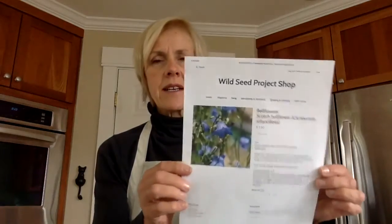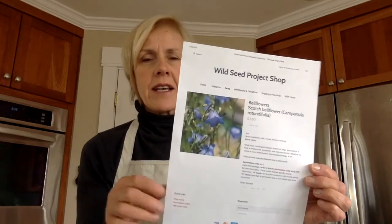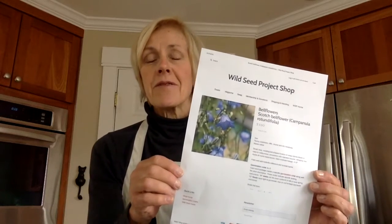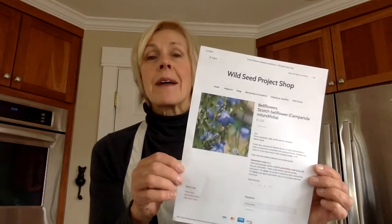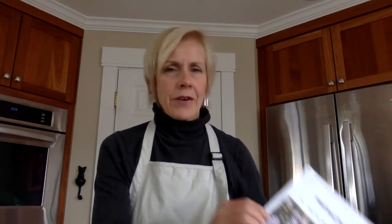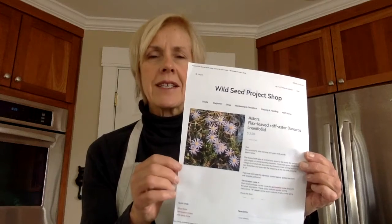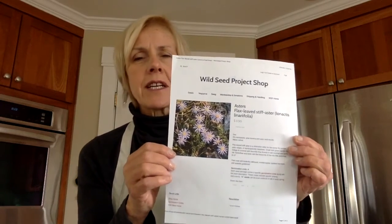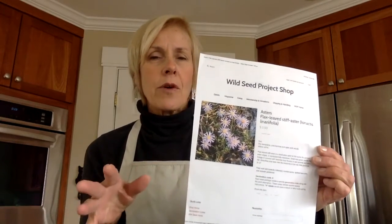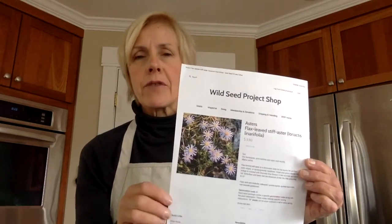The second is Scotch bellflower — a pretty little low-growing bell-shaped flower. It has a very wispy foliage, and although it is called Scotch bellflower, it is a native plant of North America, though I've seen it growing by the roadsides in Scotland. Third is flax-leaved aster. All the asters can be planted in early spring, but this one is an interesting low-growing aster, also called bristly aster. It's a great plant for really dry, sandy, or rocky soils and forms a nice ground cover in the front of a border.